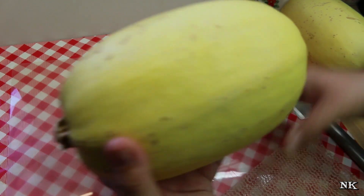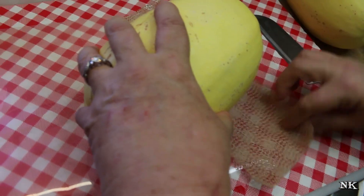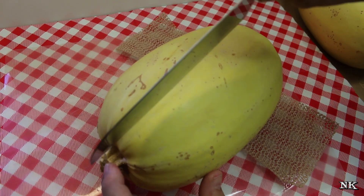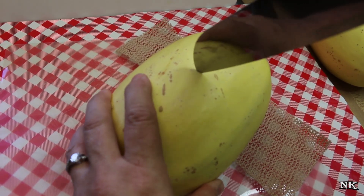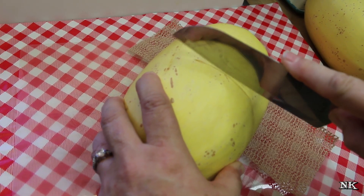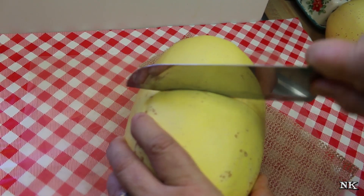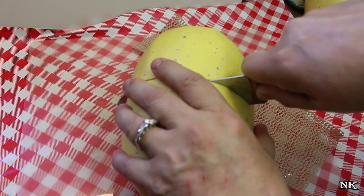You'll need a cutting board and a piece of non-slip material — this is just like shelf liner, non-slip shelf liner. A lot of people want to cut it one way, but that's not how we're going to do it. We're going to do it the opposite way. Start by gently getting your knife in there so you have a nice base. Make sure you have a good knife.